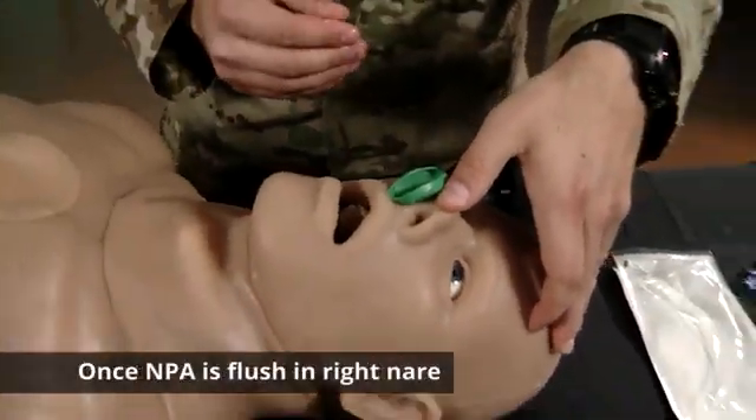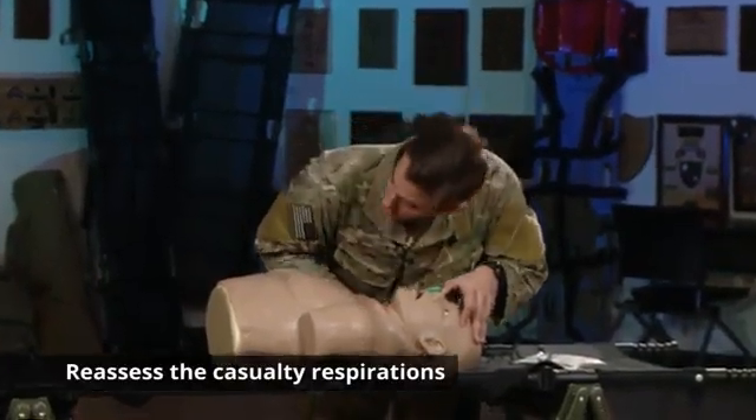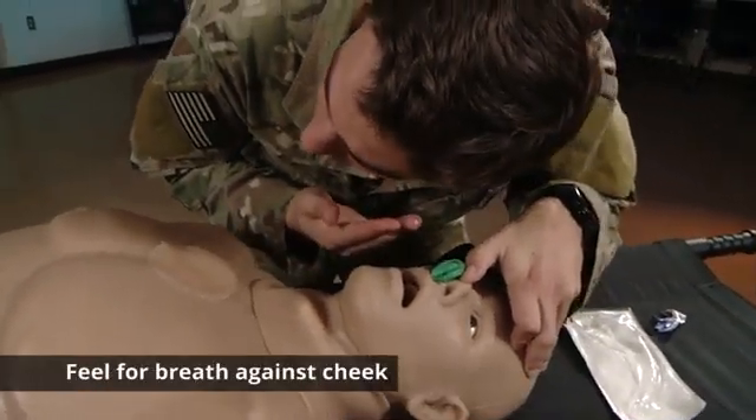Once the NPA is flush in the right nostril of the casualty, you're going to want to reassess your casualty's respirations. I'm looking, listening, and feeling — looking for adequate rise and fall and breath against my cheek.